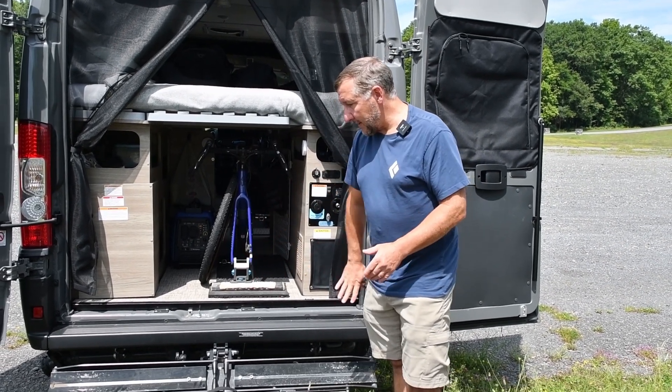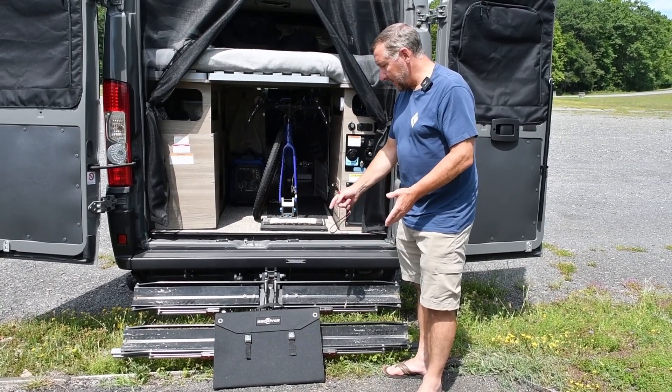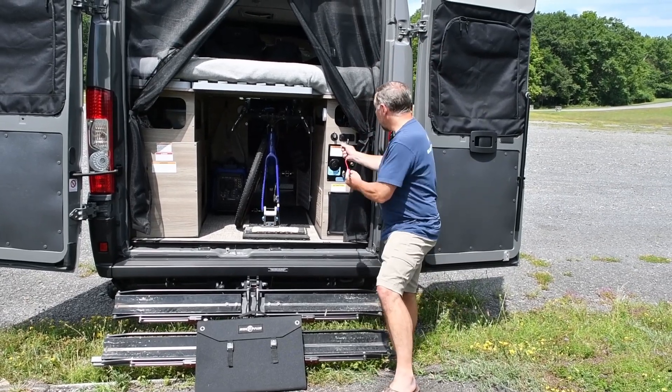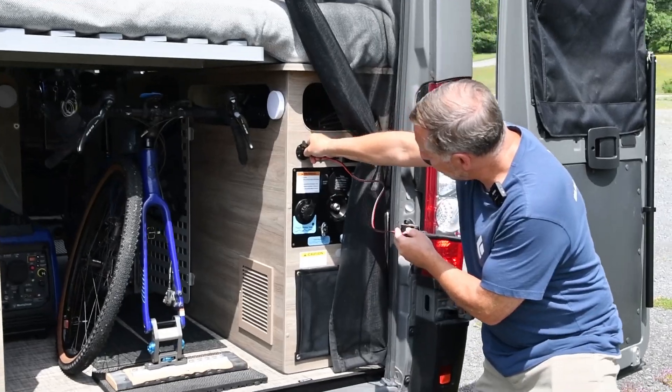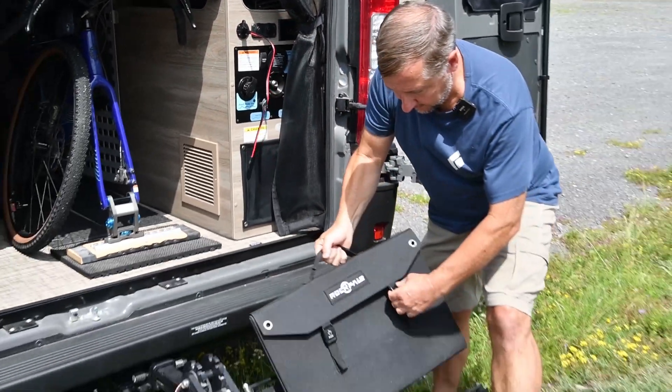My goal is to lean the panel against the bike rack. That'll stay attached to the vehicle and I'll try to run the cord through the doors and into the auxiliary port. So let's plug this in here. Okay, that looks good. Let's open up the panel.